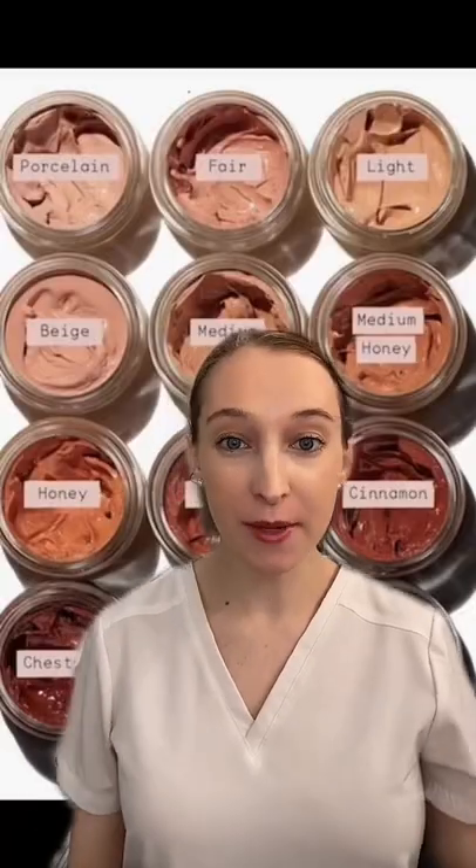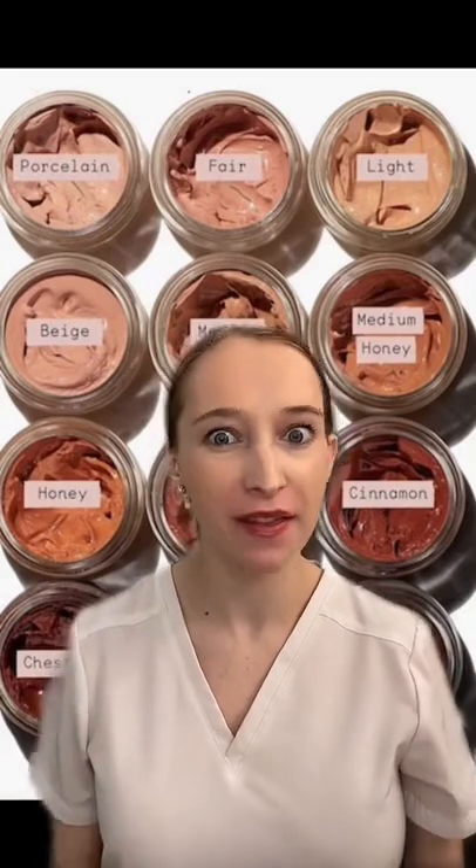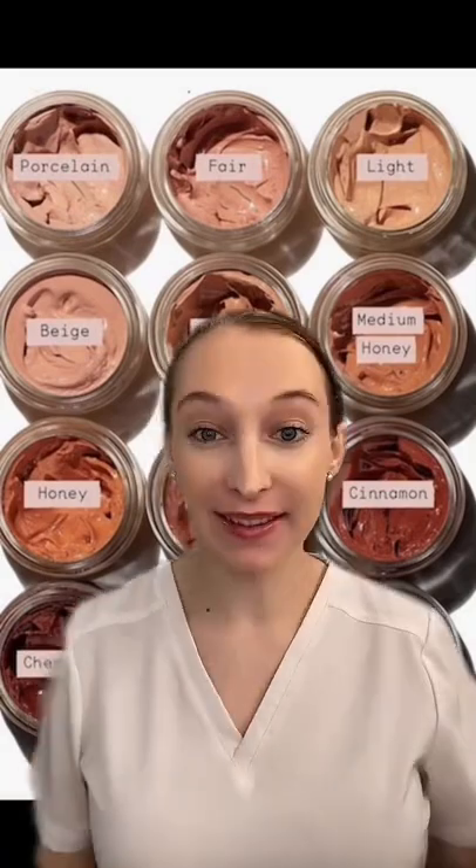And mature skin. So if you're someone that hates the feeling of wearing foundation but still wants some coverage, this might be the product for you — and that's my professional opinion. Follow for more.